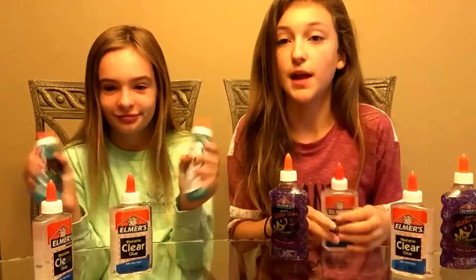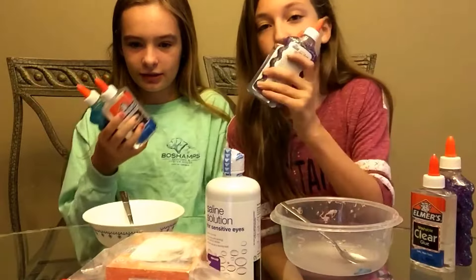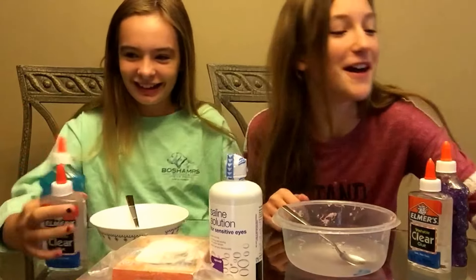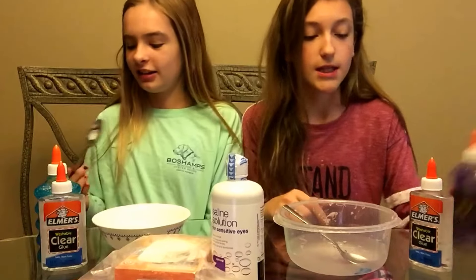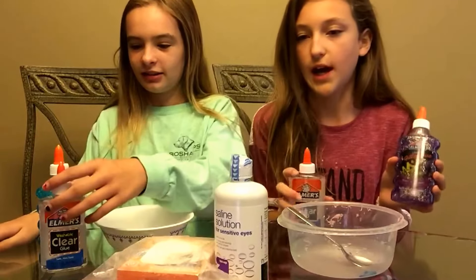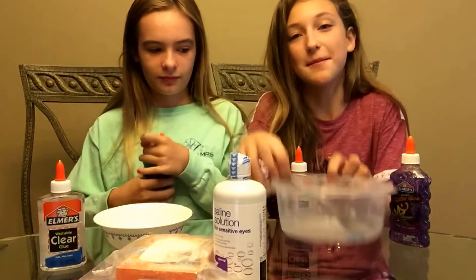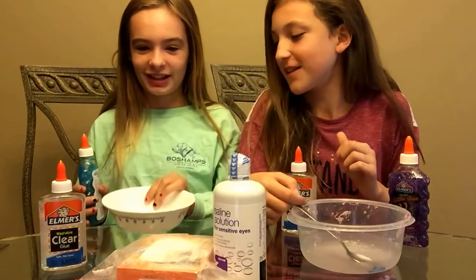We're going to get our supplies and make one batch. These other bottles are for later. We're only going to be making one batch. So this is my slime-making container — that's why it's so dirty. It's not my food bowl, it's just the bowl I use for slime.